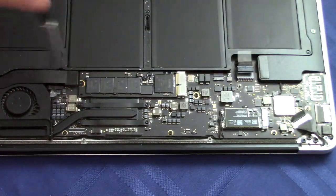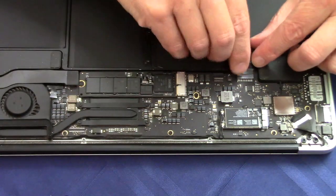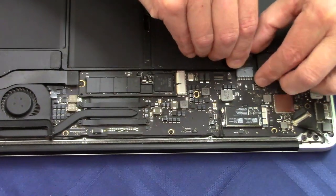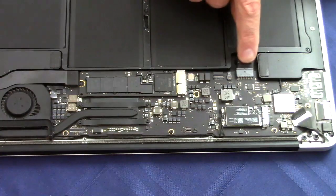Take it down snug and no more. Then we're going to reattach the battery — gently come back out and put it in until it's good and connected. Make sure that's flush.